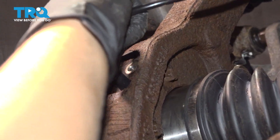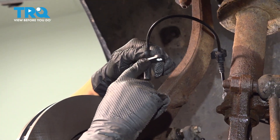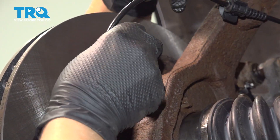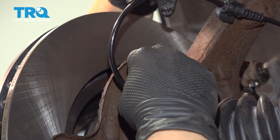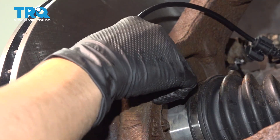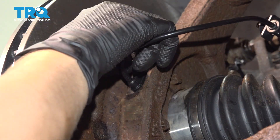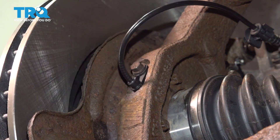Bolt side up. There is a little knob on this sensor right here, so make sure you put it in the way you need it — you can't spin this kind. It should fit into that groove. Once it's flush, you're going to set your bolt, snug it up, and then we're going to torque it to 97 inch-pounds.